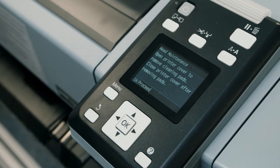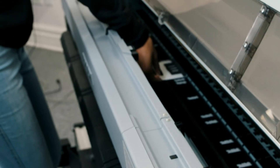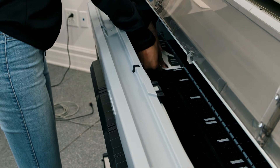When head maintenance finishes, follow the instructions on the product control panel screen to open the printer cover and carefully remove the pads. Do not reuse the pads — please dispose of them.